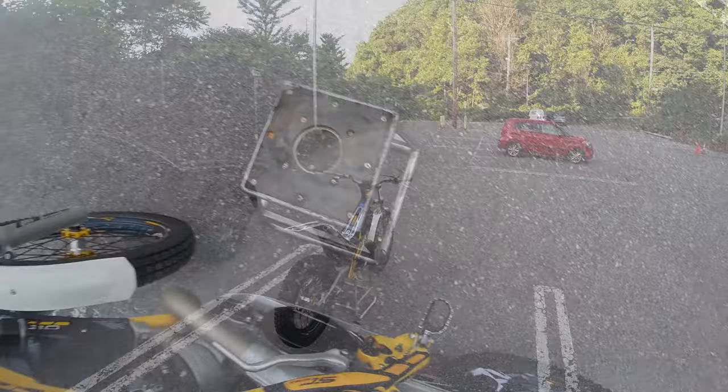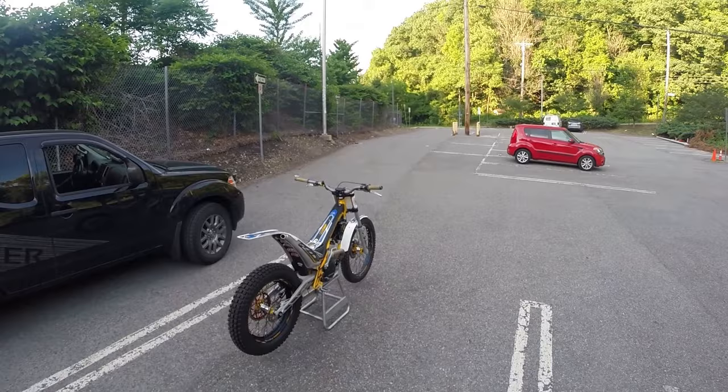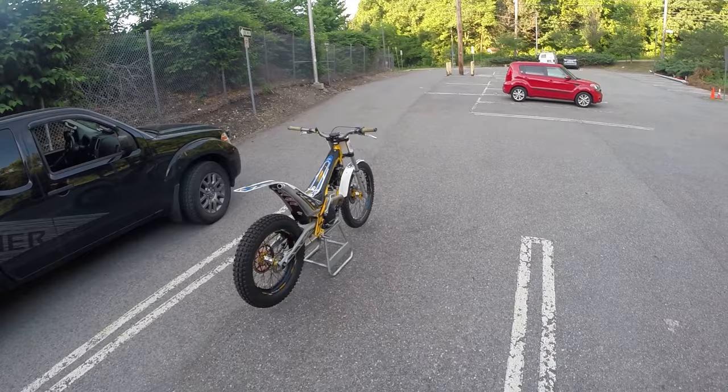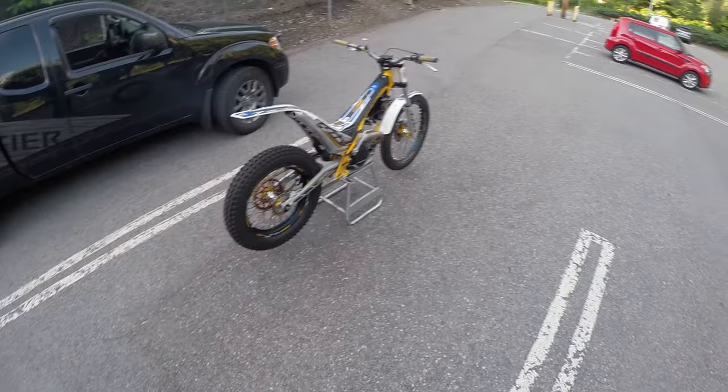Everything I read said this bike is pretty much competition-ready. I doubt many people start out on a 300, but I wanted something nice and something I could grow into if I do end up having any skill in the sport. So I'm gonna take it easy, learn slowly, have respect for the bike and its capability. Give it a little ride.